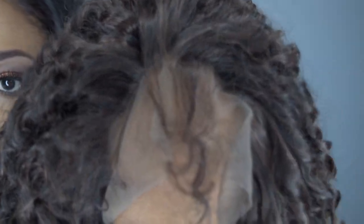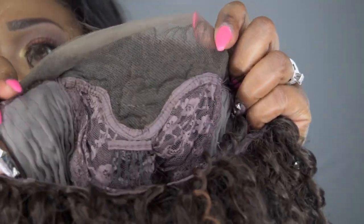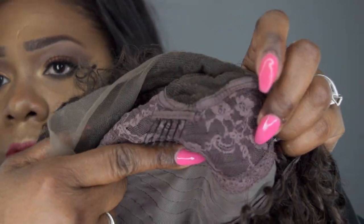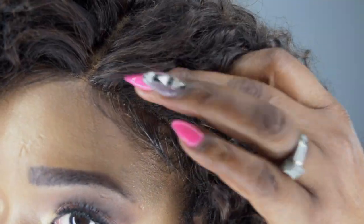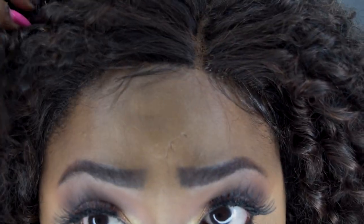I didn't put any got-to-be glue on this hair. I'm going to give you a close-up — it did have baby hairs which I had to trim because they were way too long. There are the baby hairs — very long baby hairs. Here is the cap construction: inside there are two combs on each side and one in the middle of the crown. There is no comb at the back, and then you have the adjustable straps.